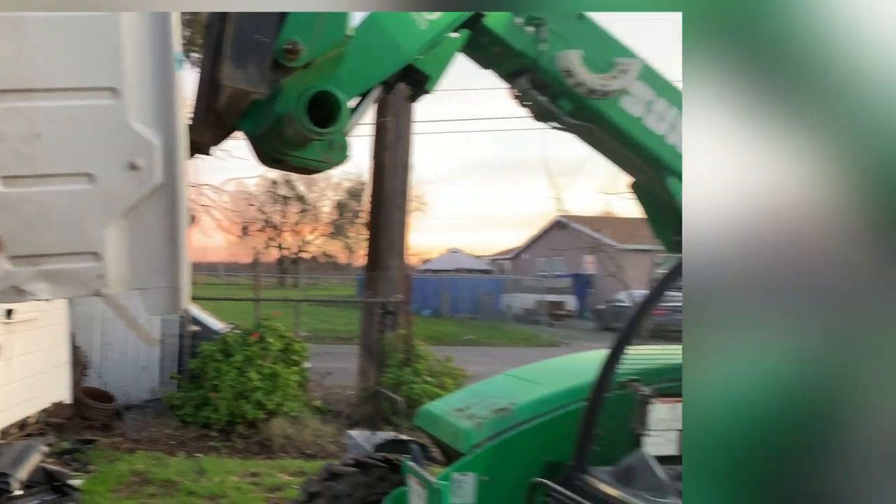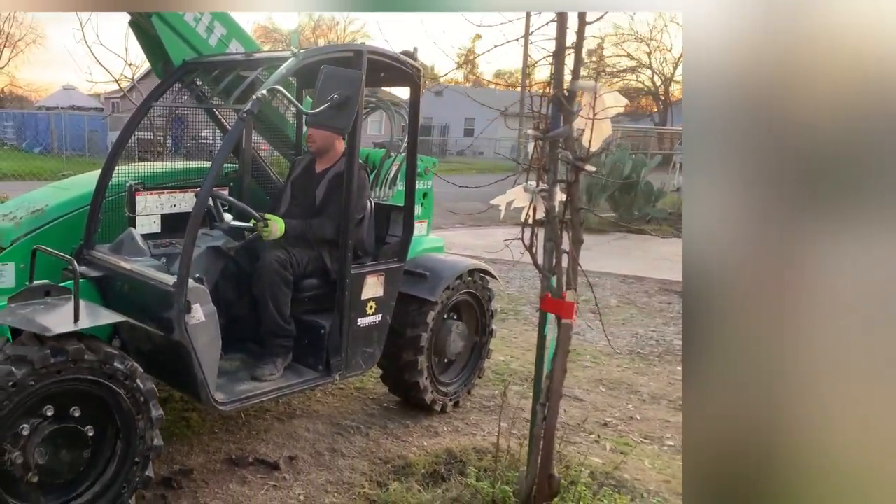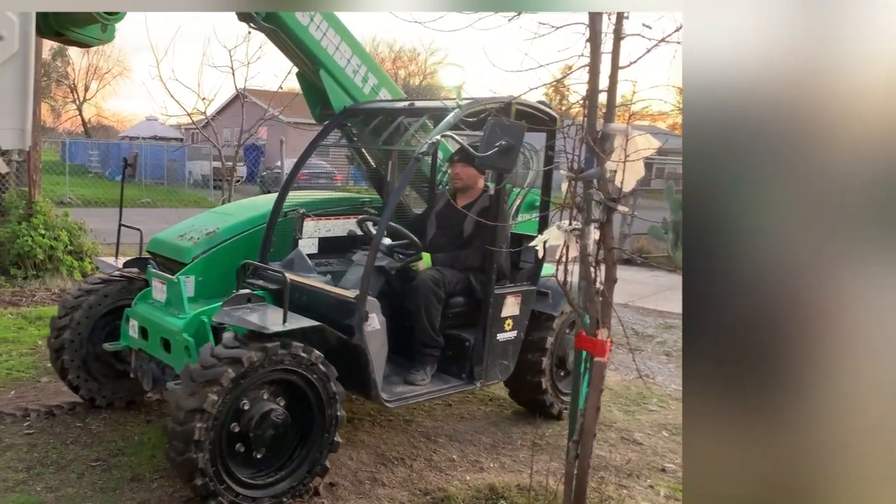This cab was already completely destroyed, so there wasn't much we could do with it. We just wanted to pull it out of the way and start getting ready.